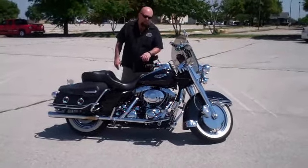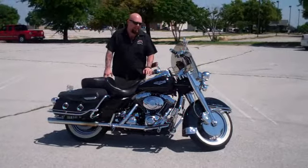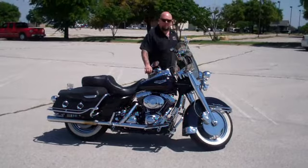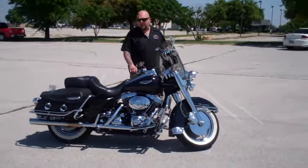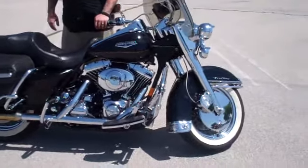Hey, what's going on, my man? Ryan here with American Motorcycle Training Company. Wanted to shoot you a quick video of this 1999 Road King. This is a sweet-running, sweet-looking machine. We'll get Justin to walk in here and do a little 360 walk-around on it so you can see all the stuff it has on it.